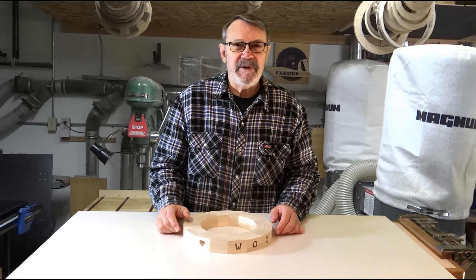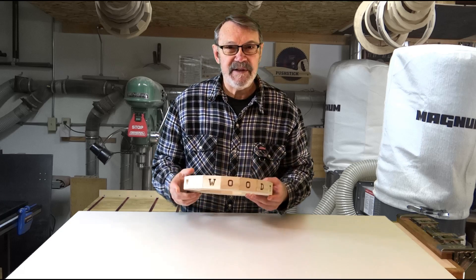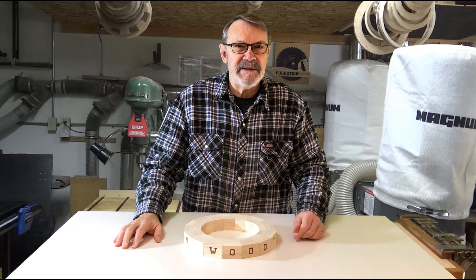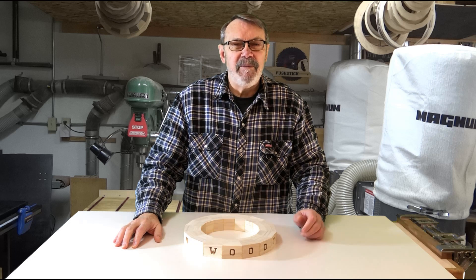Well, I want to thank you for joining me today. I hope more than just that one person enjoyed this and got something out of it. I hope you'll come back and join me next time. Between now and then, have a great day in your shop and be safe.